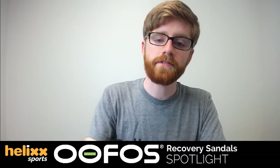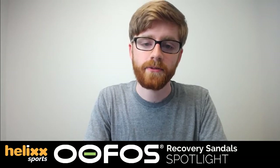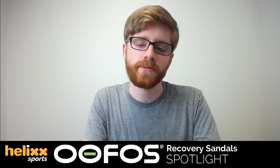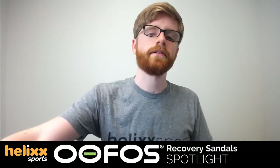We host live streams every Wednesday at 2:30 p.m. Central Time, so be sure to tune in again next week. HelixSports.com is an online sporting goods and athleisure apparel company based in St. Louis, committed to excellent customer service and great products. This week we're talking about UFOS sandals.